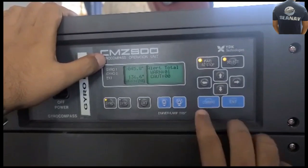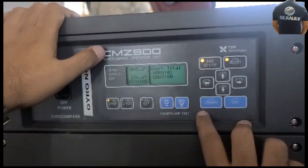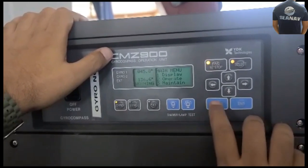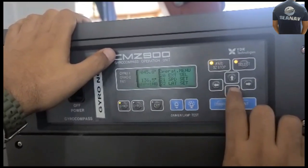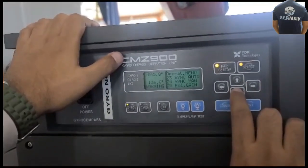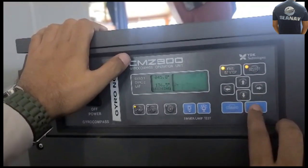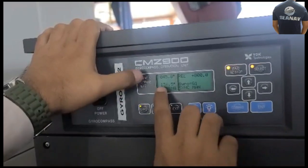For alignment, we have to press this command button, then go into Operate and press Enter, then go into 24 Sync Manual. Now you have to see the value — it is 136.5 and above is 45.8.